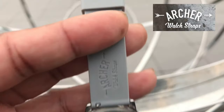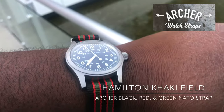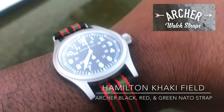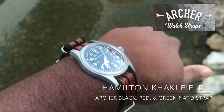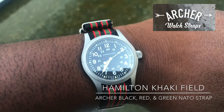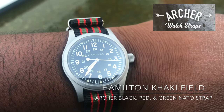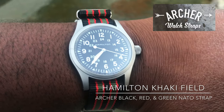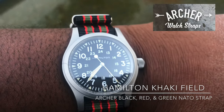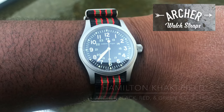Last and certainly not least, we have the Archer NATO in black, green, and red. I really love this color combination with my Hamilton Khaki — this was definitely bomb. The positives: this is a thick, nice NATO strap and the stainless steel on it is good.